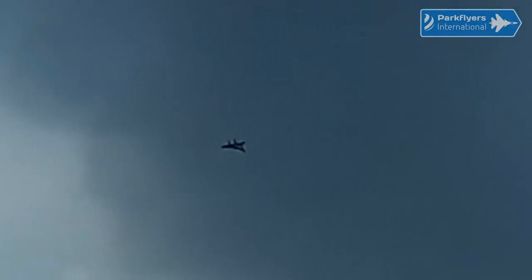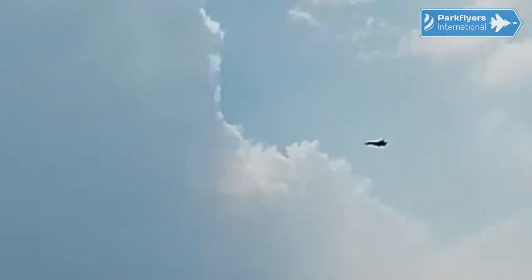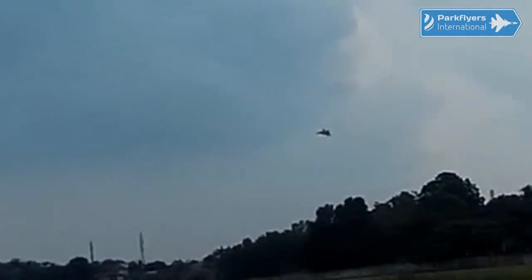Just as Scott said in his video — Scott Challender with his SU-35 — I really, really love the Sukhoi lines on this new Park Flyers International SU-37. Let's have a close bypass.